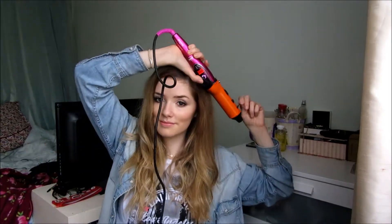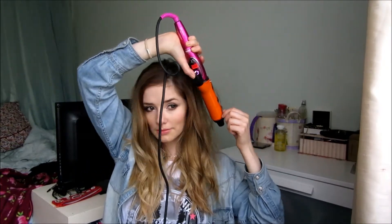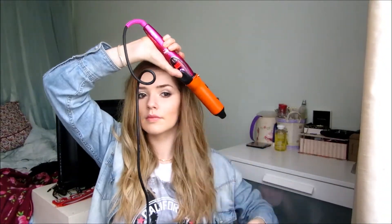Then I take down the top layer and I just curl random bits. I don't do every piece on the top and I leave some straight so that it looks really beachy waves and it's not perfect. I always curl the pieces that frame my face away from my face. Then I just mess it up with my fingers and pull the waves apart and I'm pretty much done.